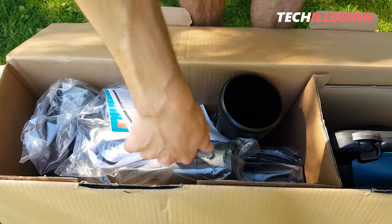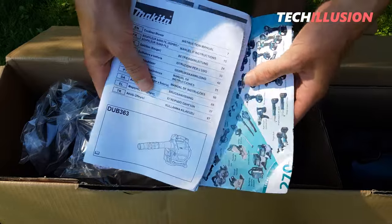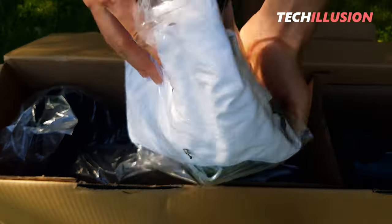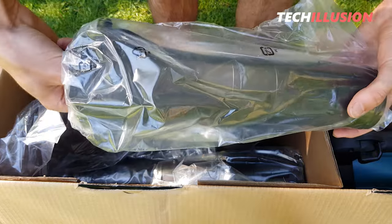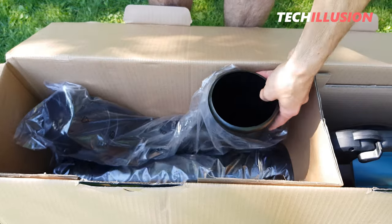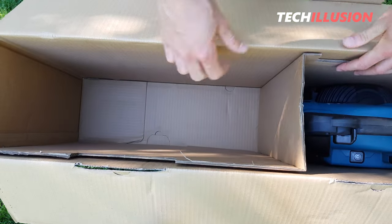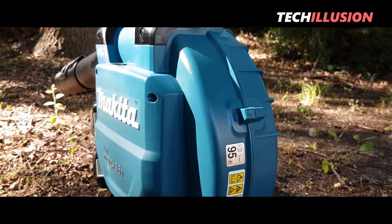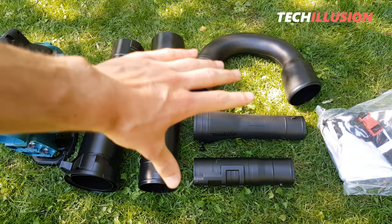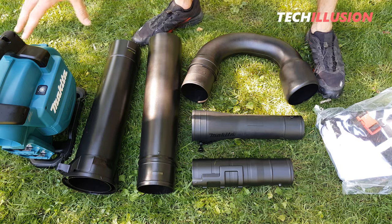Let's start on the left side. Here we have the user manual, warranty information, safety instructions, and even a promotional brochure. Next is a white collection bag for the shredded material. After that, we have a nozzle reducer for the blowing tube, another piece for the blowing tube, the curved piece for the leaf vacuum, the first section for leaf suction, and the second section for suction. In the other compartment, you'll only find the leaf blower itself. These are all the tubes you need for both blowing and vacuuming functions.